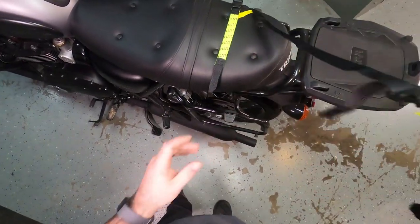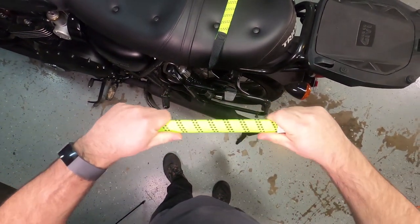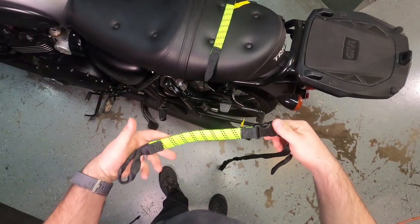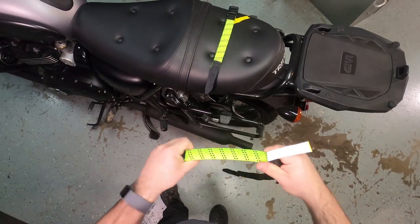I've got the rock straps unboxed and this is what it looks like. The rock strap is actually a bungee on this section of it, which makes it great because when you're strapping something down you've actually got some kind of resistance pulling it to hold it taut.